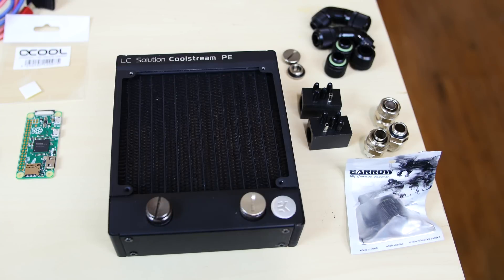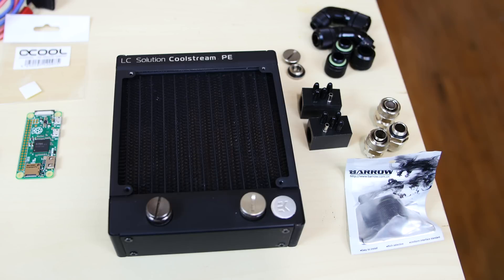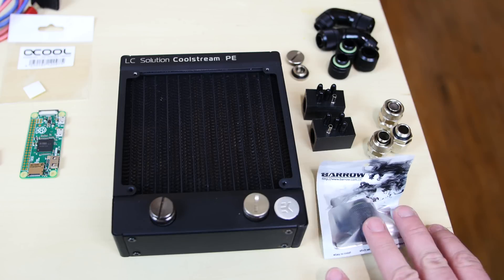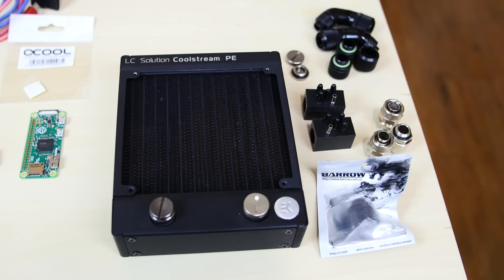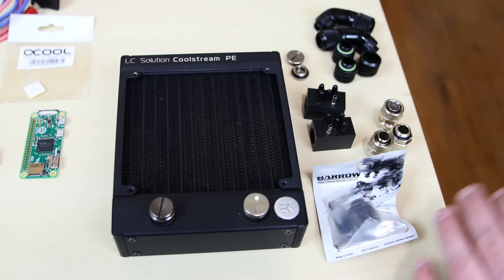This is the radiator we're going to use in the build. It's from EK — it's the LC Solution CoolStream PE. I used the same one on my water-cooled Xbox One. I liked it so much I bought a new one for this project. These are some random fittings that I might or might not use. I had a lot of these laying around from other projects. I'm going to try to stick with the black color scheme and use the black fittings.